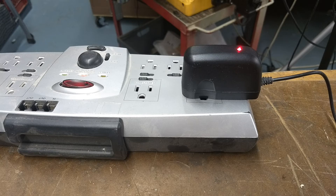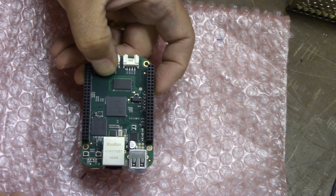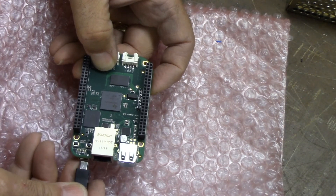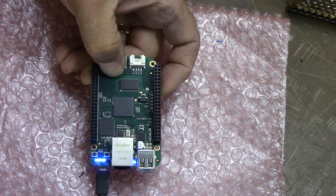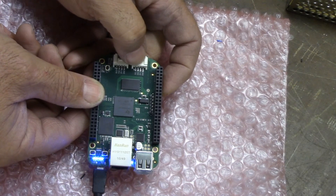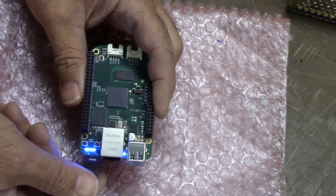While holding the User button, insert the micro USB cable into the micro USB connector to power the BeagleBone Green. The micro USB cable is connected to a powered USB connector on the other end — in my case, a 5-volt DC wall wart. After plugging it in, verify all four LEDs light up sequentially — keep your eyes on those LEDs. It should take two to five seconds. Wait until all four tiny LEDs come on, then release the User button.